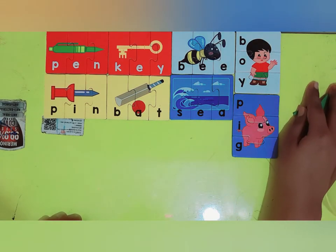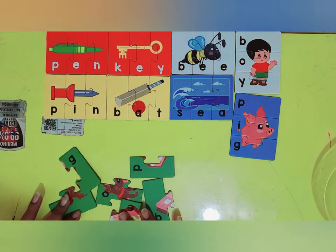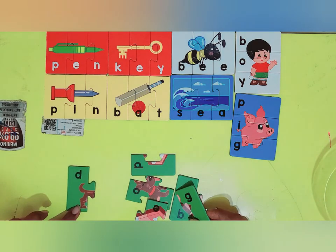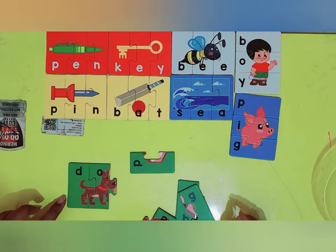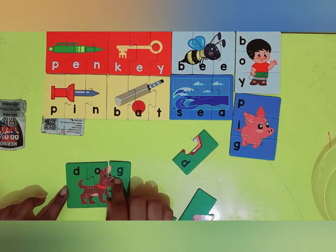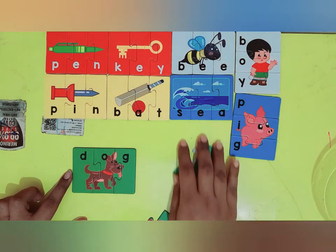And we have the green cards remaining. Let's solve that. This looks like the first card of the puzzle — this is D. O. And this looks like a dog. D-O-G, dog. Very good.